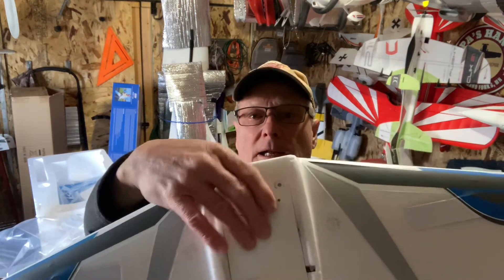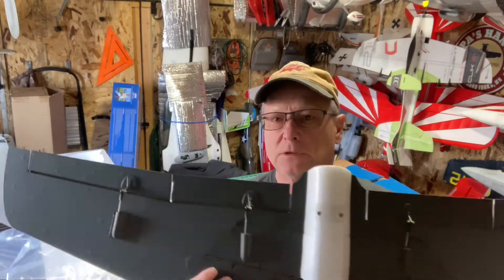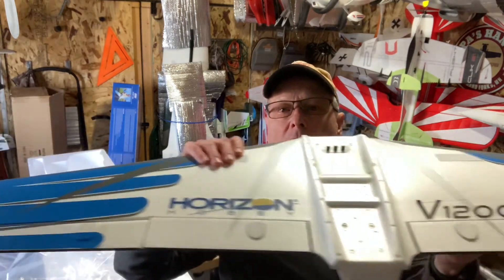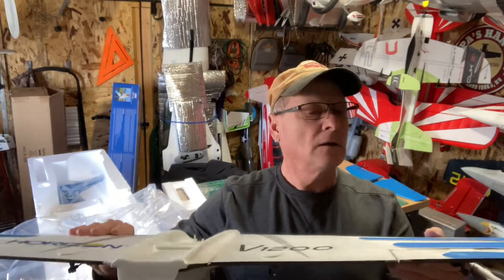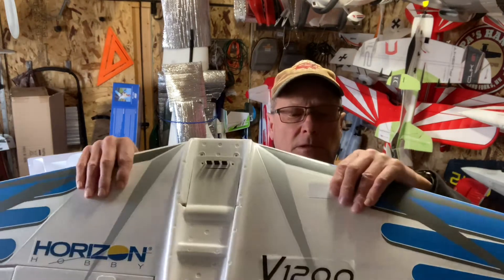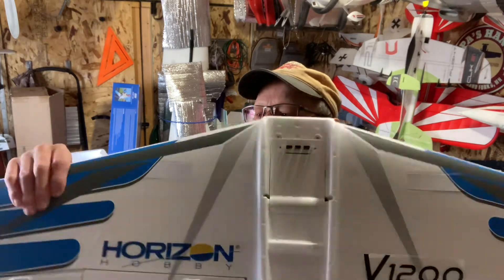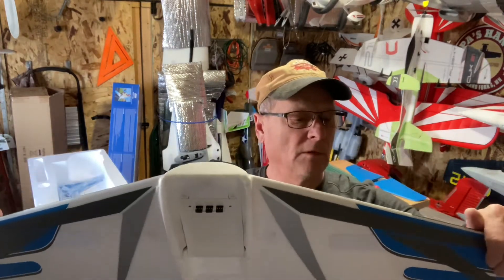There's a quick connect for the wing - you can take this wing off. I've got more planes than room. It's all decal with some structural support here for the retracts, and the wing is stiff - wow. There's some carbon fiber in there.